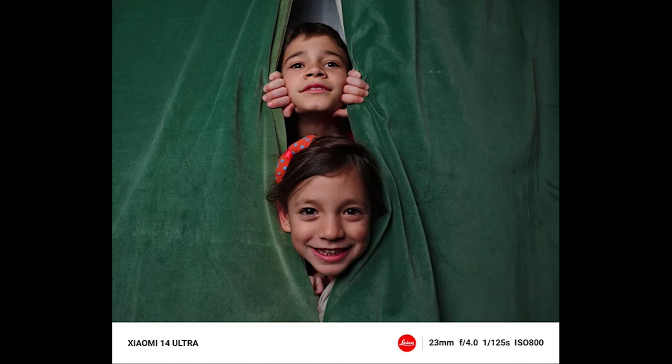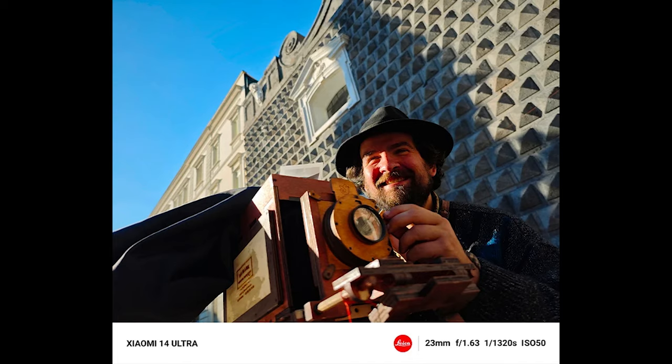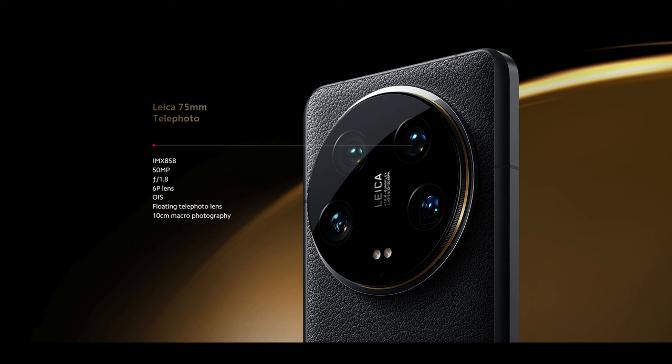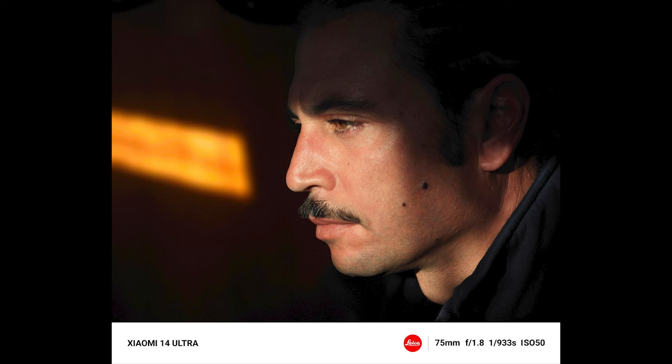AI support can enhance low-quality photos into high-quality ones. The second camera is a floating telephoto camera with a 75mm equivalent focal length, offering 50MP resolution and an f/1.8 aperture. It supports macro shooting up to 10cm and 3.2x optical zoom.